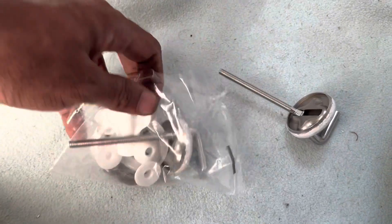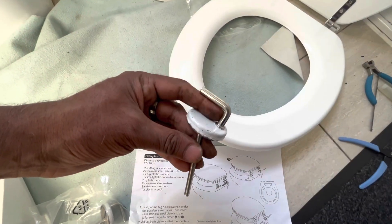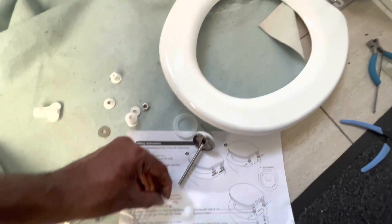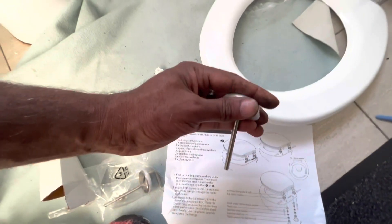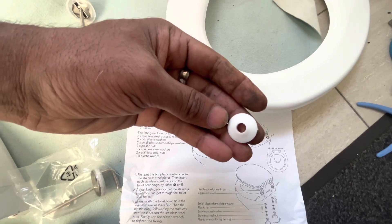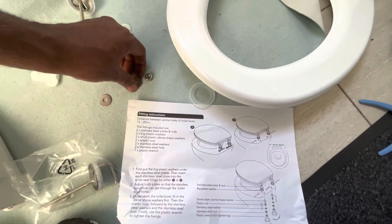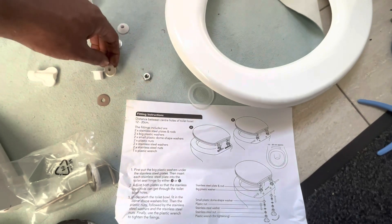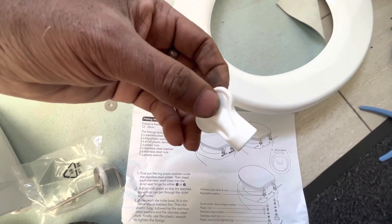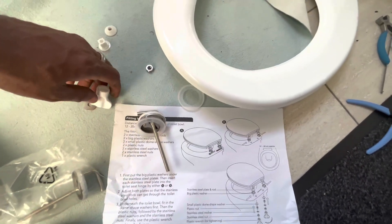The components include washers and fixer nuts. This is a stainless steel rod, a big plastic washer, then a small plastic dome-shaped washer, then a plastic nut, a stainless steel washer, a stainless steel nut, and a plastic wrench for tightening. These are all the things and this is the way of fixing it.